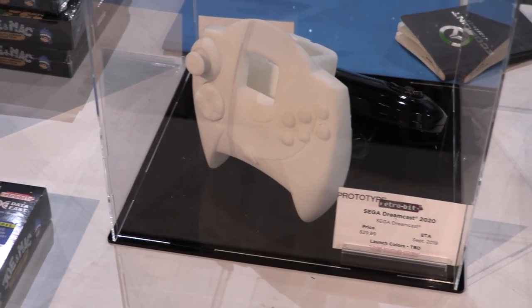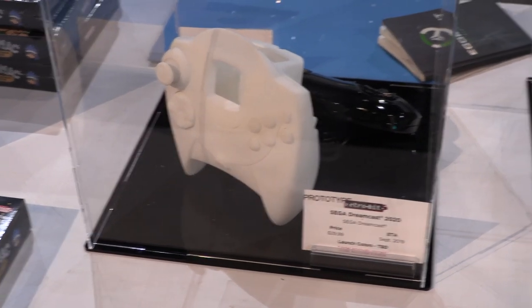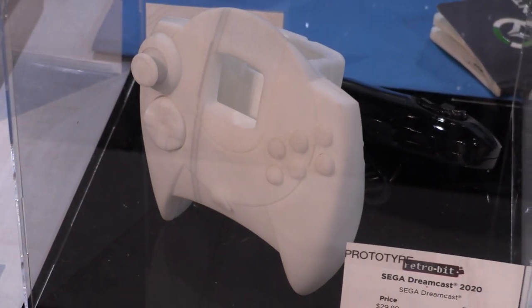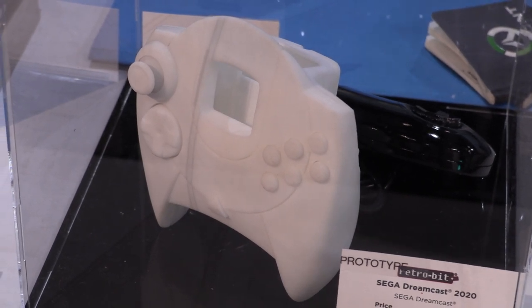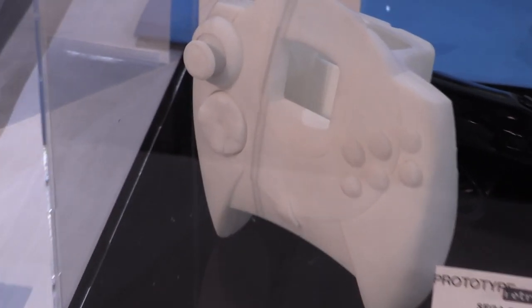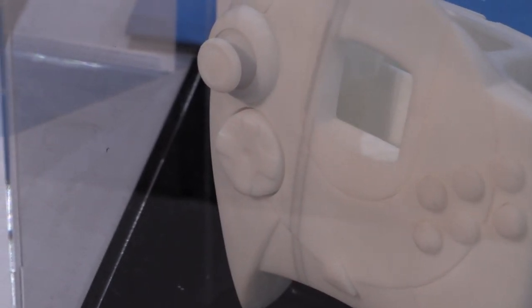Right here we're looking at our Dreamcast controller. It's codenamed Dreamcast 2020, though it's actually coming out in 2019, hopefully. This is our very rough prototype. It's got six buttons on the face versus the four that the original had, so this one's perfect for fighting games. And as you can see on the left side, we have a Saturn D-pad instead of the Dreamcast's notorious plus-sign D-pad that everyone wished they had the old Saturn one on.